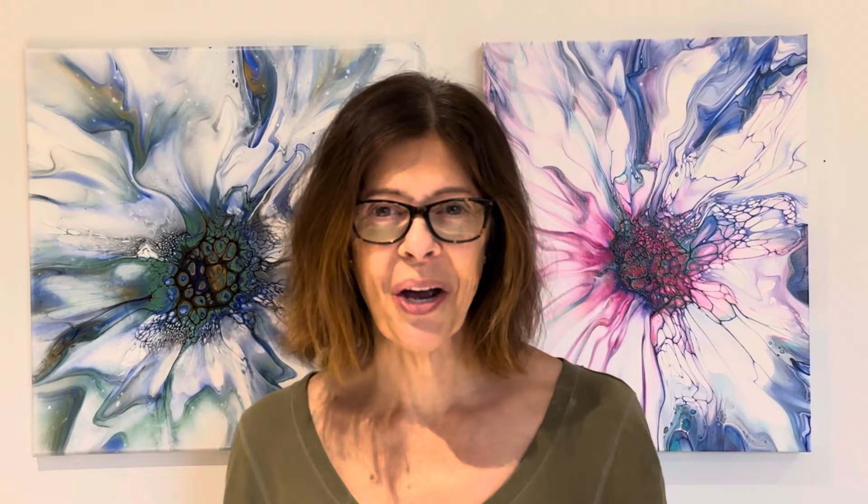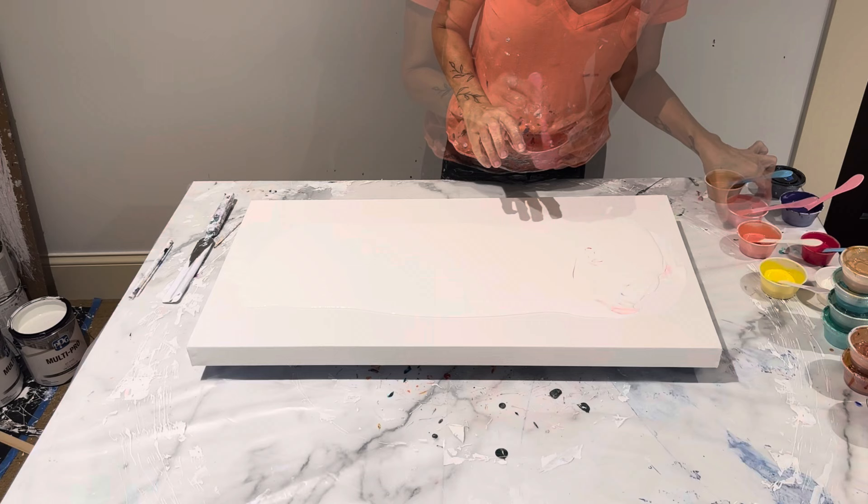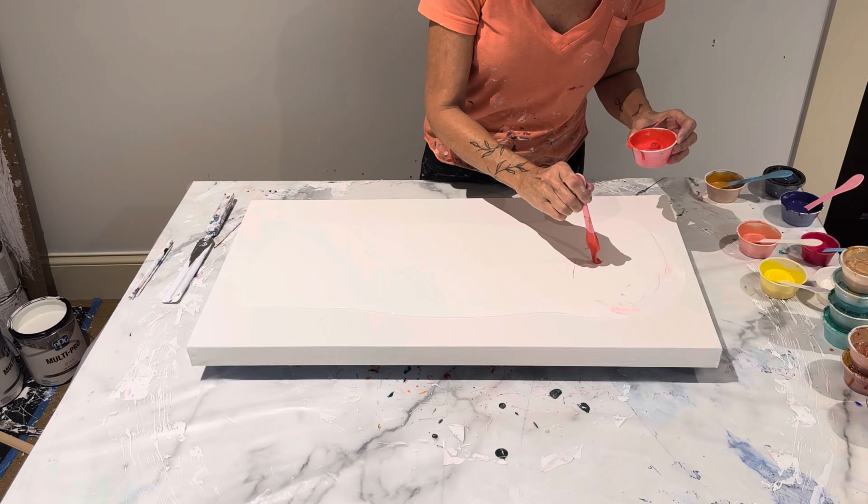I am doing a 12 by 36 landscape today, and I have tons of colors — they're really pretty. Let's get down to the canvas, we're going to make a mess and have some fun. I've got my pillow down here. PPG Multi Pro — this one here is vermilion, and this is by Lucas. Getting that bubble out of there; it's getting a little thick.